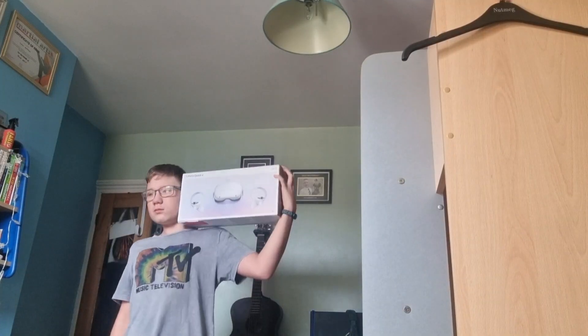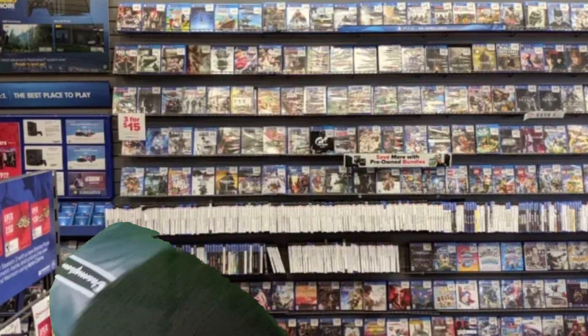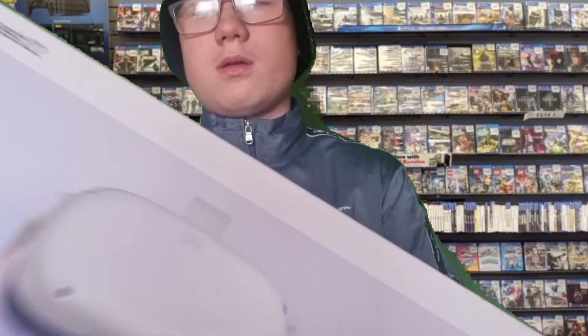You can even flex before the headset is out of the box — the game store employees are easy prey! One Meta Quest 2, please! Of course! Cash or card? Card, please! Transaction completed! Have a good day. Is that it? How are you able to afford that? Are you not jealous? Do you know how many of these I sell a day? They're not special. That's not the right attitude to have! I don't get paid enough to give a sh**.